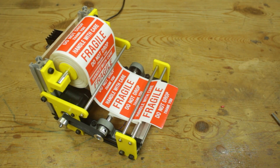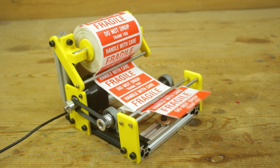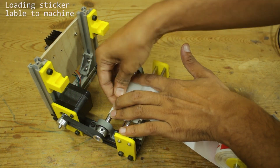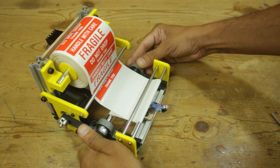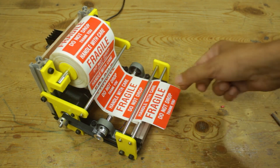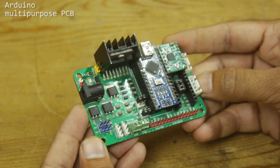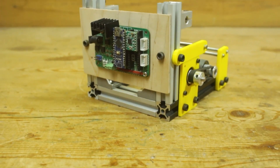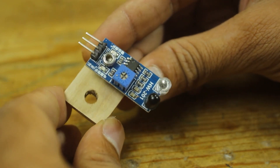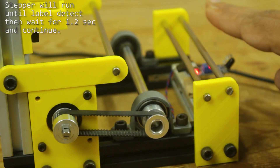From Hackaday, I learned about this Arduino sticker dispenser by Mr. Innovative. Through a considered path of tight pulleys, he's able to direct the path of a continuous roll and peel away the stickers from their backing, making them easy to apply to packaging. There's a custom PCB to house an Arduino Nano and the motor driver necessary to drive the stickers. The machine even uses an IR sensor to automatically detect when the sticker has been removed in order to advance the next one.